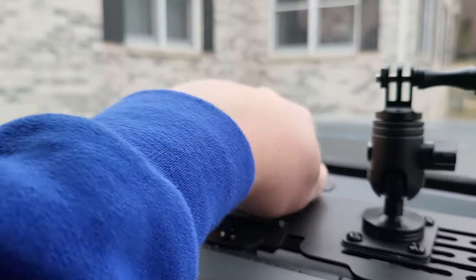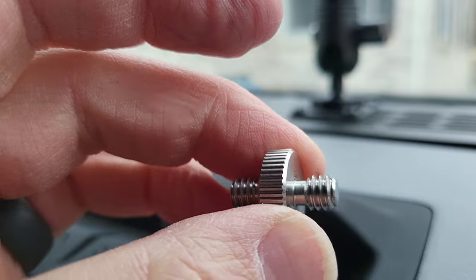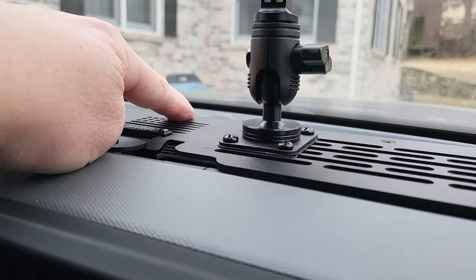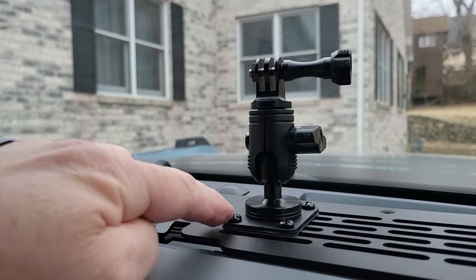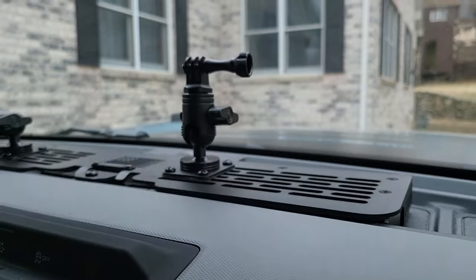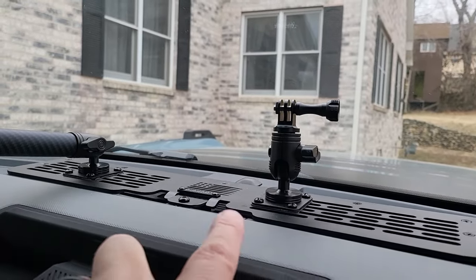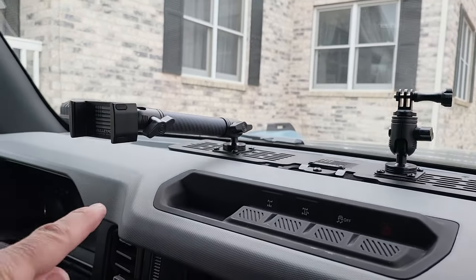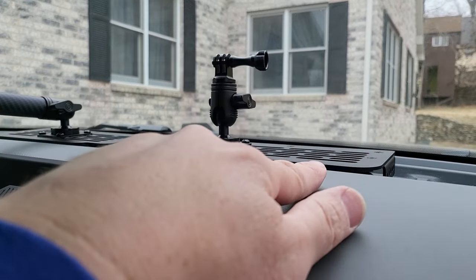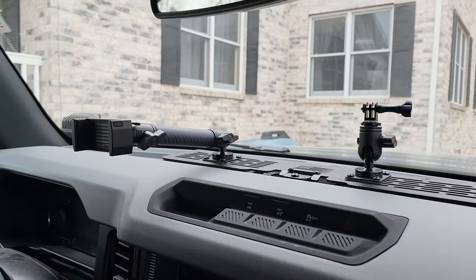I put the GoPro mount here because that other screw hole — there's a little gap and it's not threaded all the way, so it won't stay in. I don't want it moving around, so I'm just going to go with this position. What I can do is order another ball mount for that spot — or just get another whole kit if I want a phone mount duplicated on the other side. You can mount up to seven across here, but I'd say six — probably three on each side. I'll have a GoPro there, a phone mount coming over if I want to record, and that's my current setup. I like it.